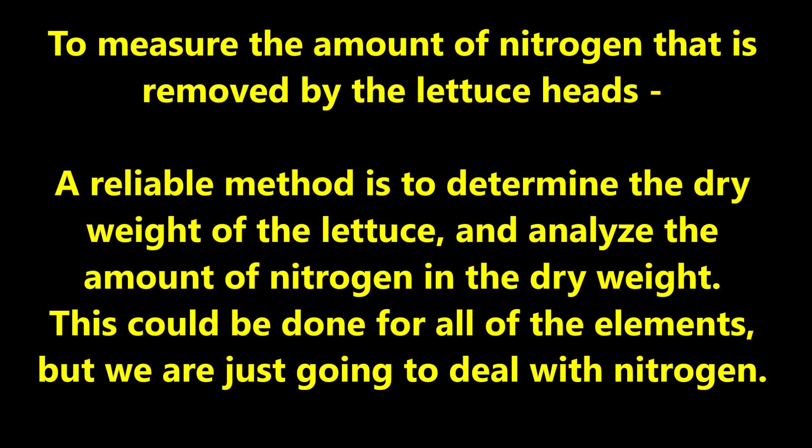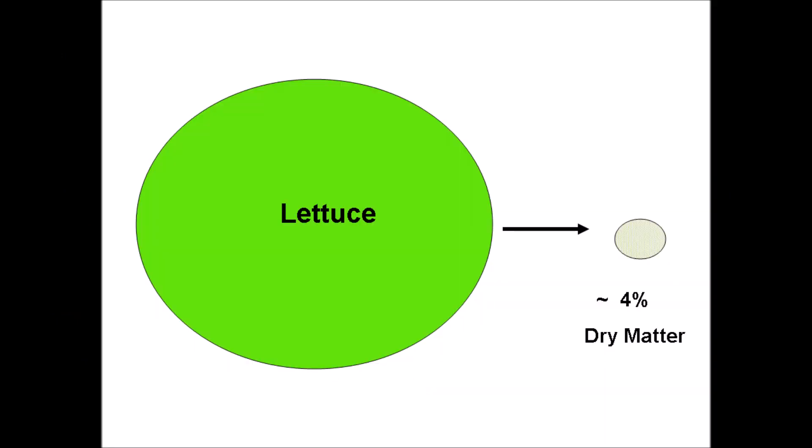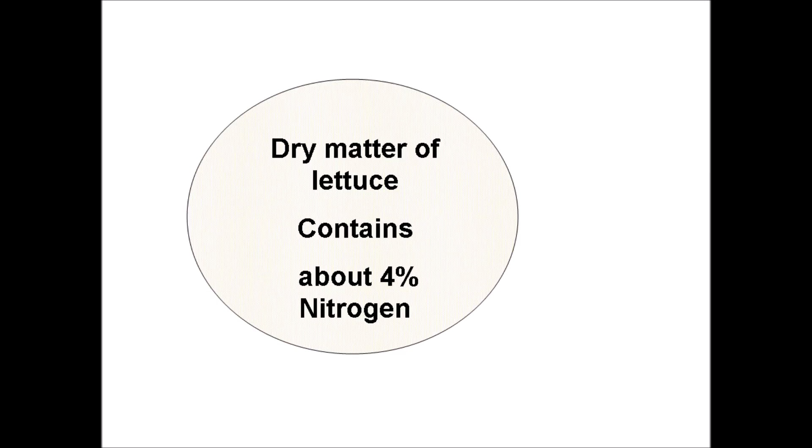To measure the amount of nitrogen removed by the lettuce heads, a reliable method is to determine the dry weight of the lettuce and analyze the amount of nitrogen in the dry weight. The percent dry matter is determined by cutting and weighing a whole lettuce head, placing it in a drying oven, and then weighing the dried lettuce. A butterhead lettuce has only four percent dry matter; some lettuce types might have five or six percent. The dry matter of lettuce contains about four percent nitrogen.